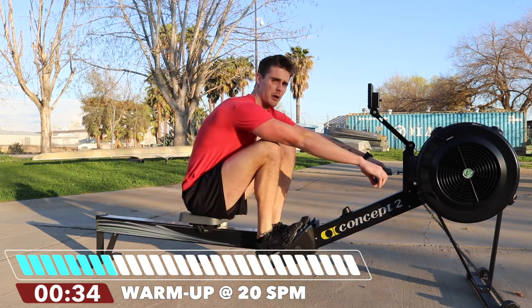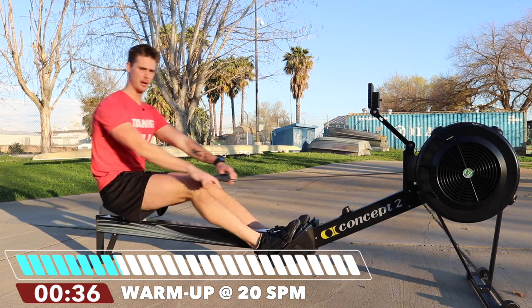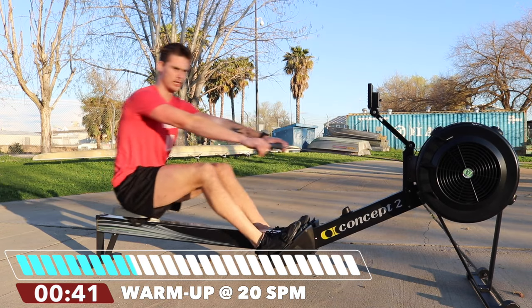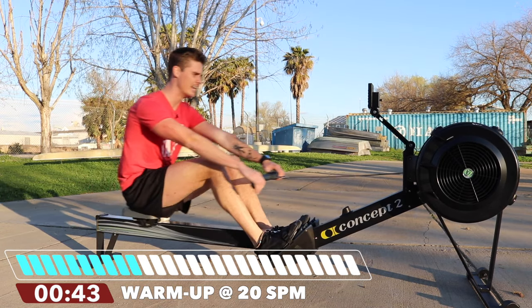We're going to use these two minutes to get our body nice and warm, make sure we're locking in the rowing fundamentals: leaning forward, push, swing, pull, arms, lean, return.